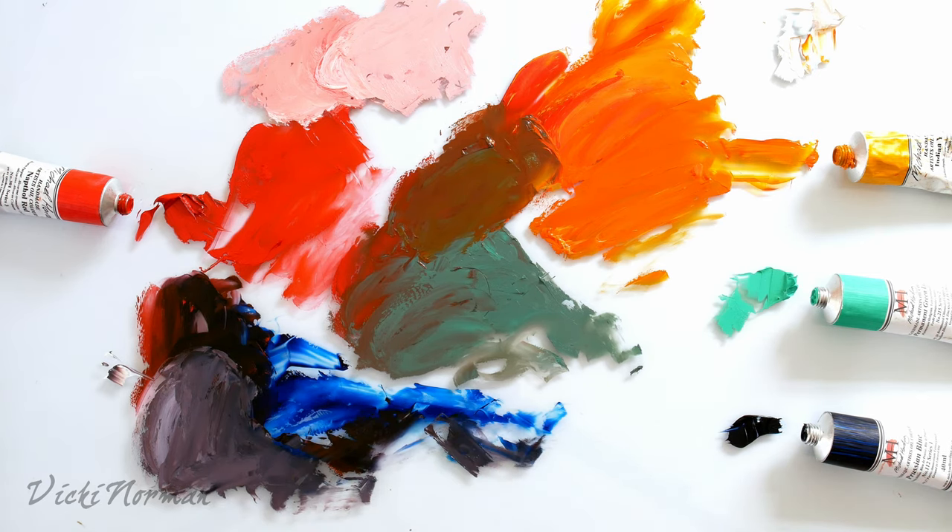So there we have it — Napthol Red. I'll see you next time. Bye.